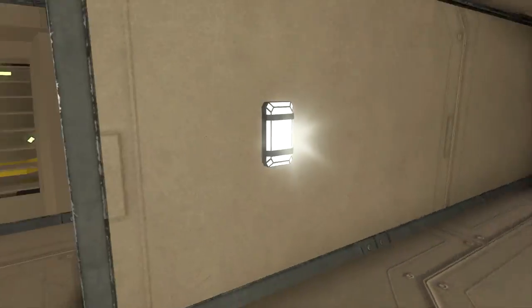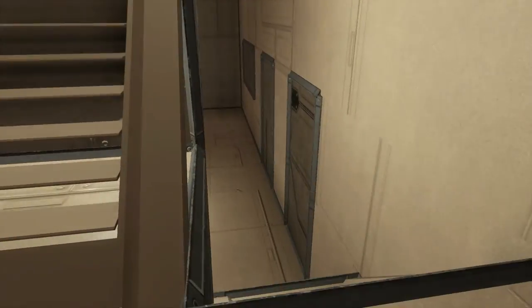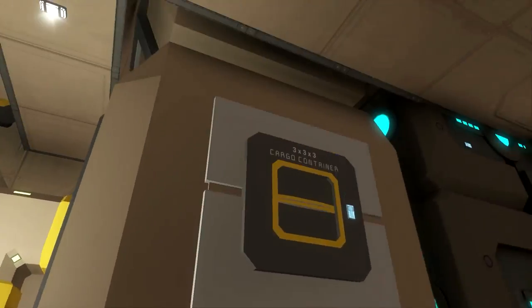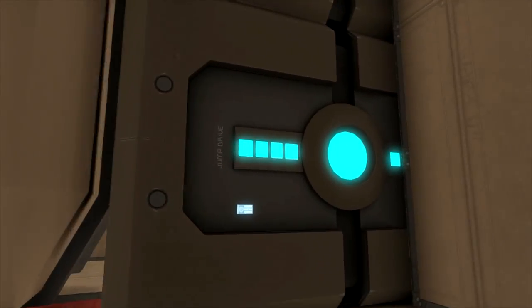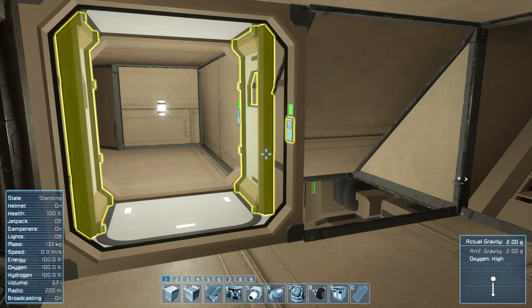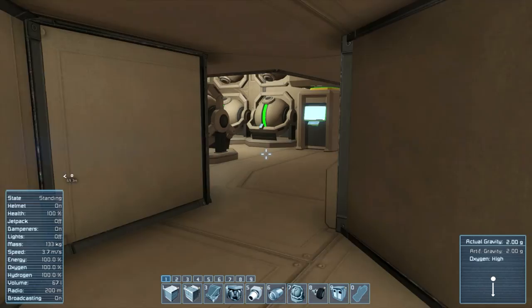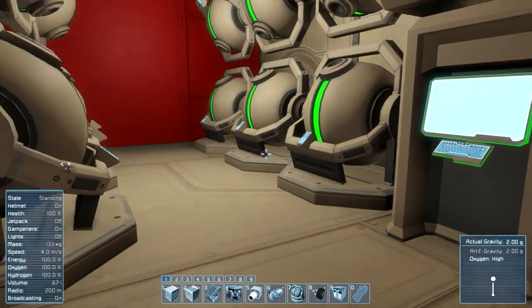In the other direction, down here we have the main refinery of the ship with many modules on it. Also we have the main cargo container which goes into the ship up there. We also have some jump drives. If we go straight ahead and not down to the refinery, we would go to a room with some gyroscopes on the left side and also a computer.